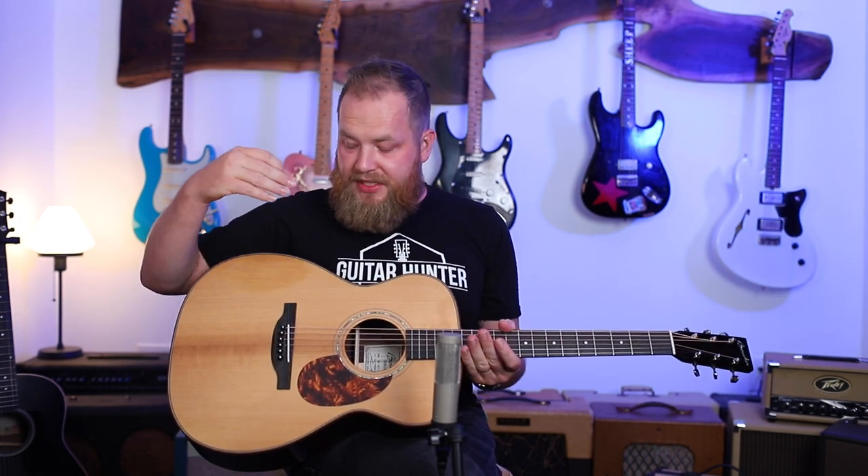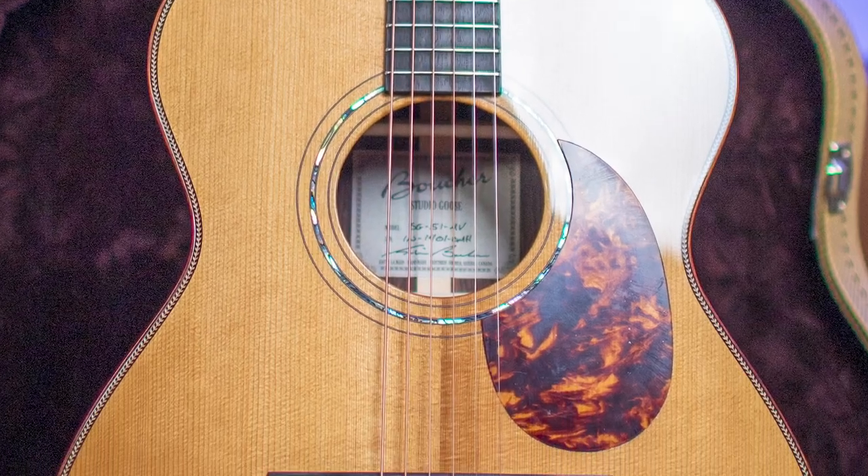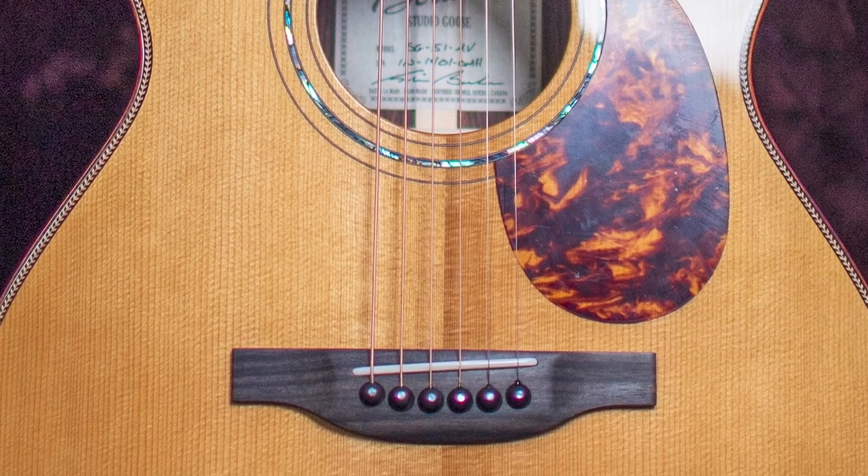The Master's Grade means that this is a 5A Adirondack Torrefied Top — so this is Adirondack Spruce, and it is Torrefied. If you don't know what Torrefaction is, I have a video on it. Torrefaction is the artificial process of aging wood.